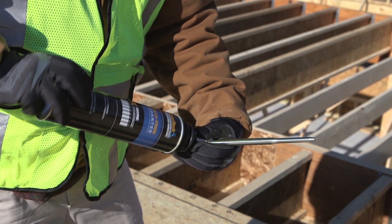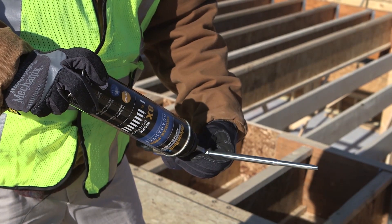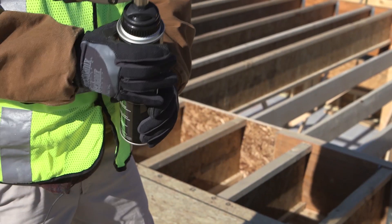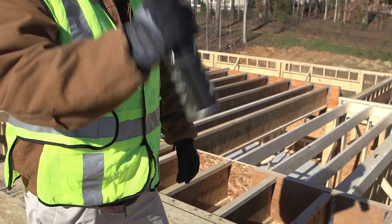Push the threaded end of the can into the applicator gun basket. Rotate the can clockwise until it's tight. Do not over tighten. To prep the adhesive, shake the can on the gun for 30 seconds.